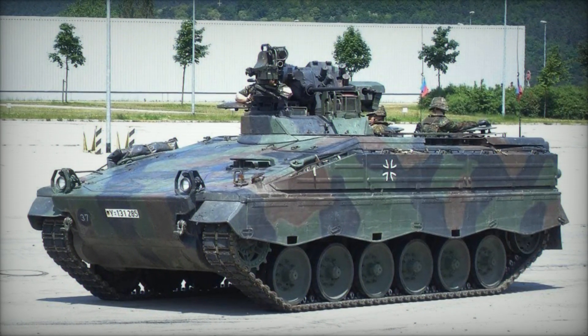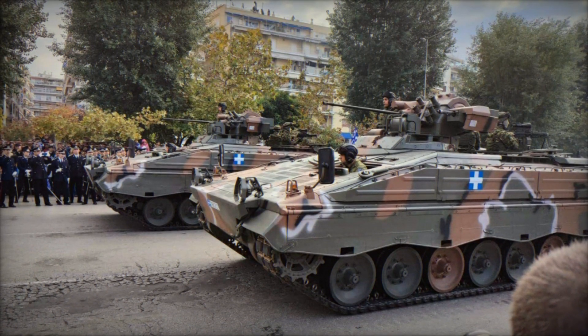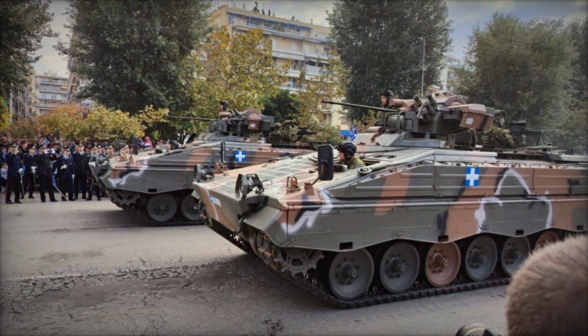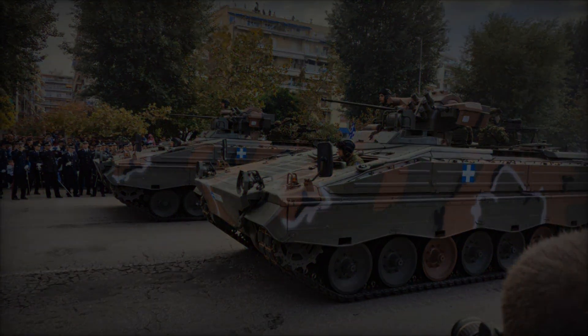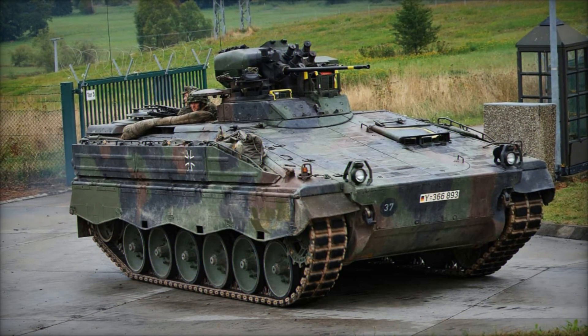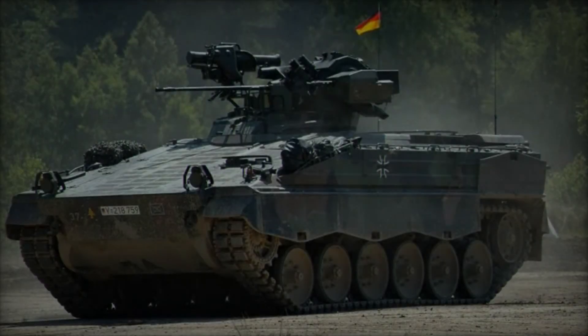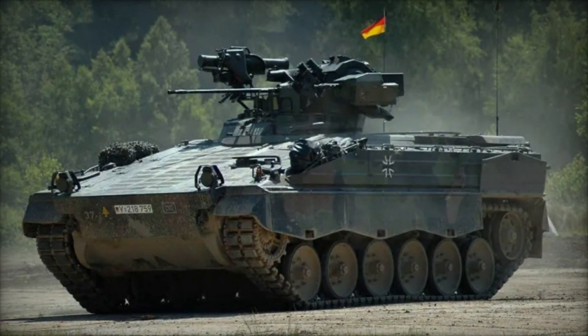The Martyr is armed with a potent array of weapons, including a stabilized 20mm autocannon mounted in a two-man turret. This primary armament provides the vehicle with formidable firepower against both infantry and light-armored targets. Additionally, the Martyr can be equipped with secondary weapons such as anti-tank guided missiles and machine guns, further enhancing its combat versatility.